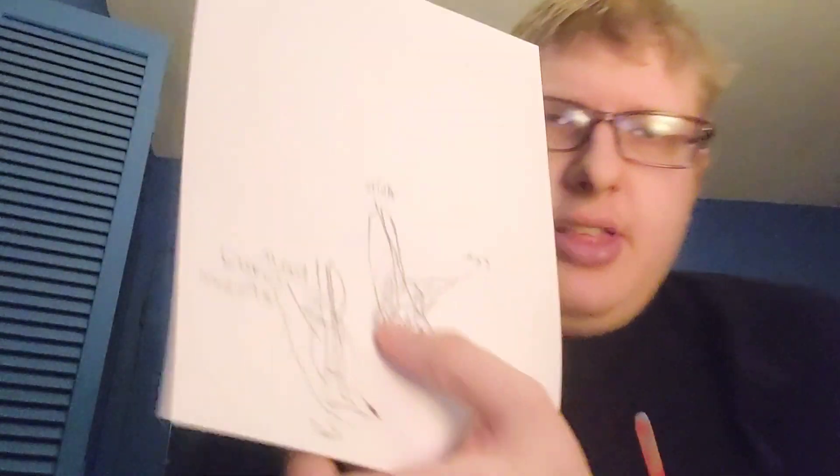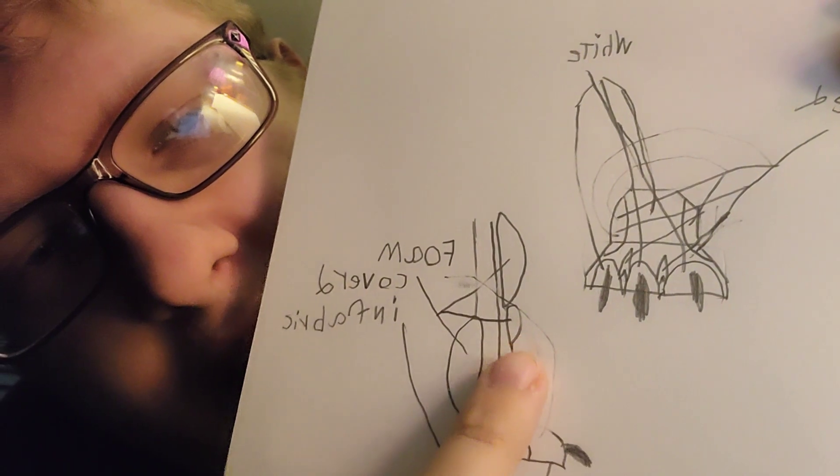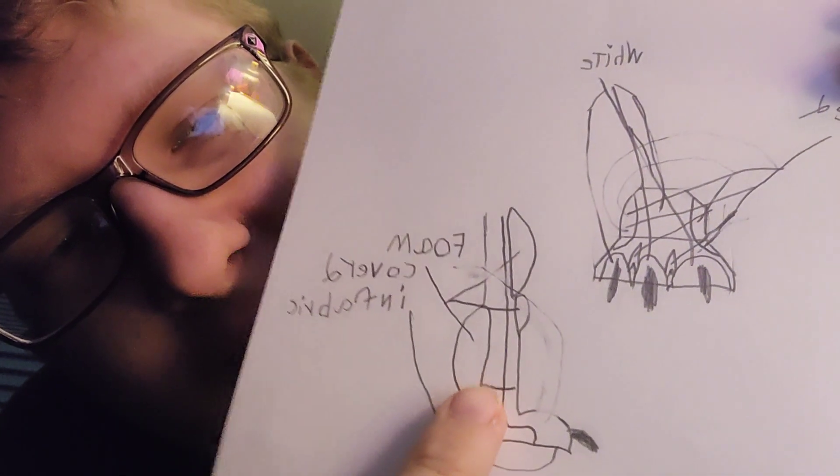Now this is where the foam is needed the most. The foam is needed in the back of the heel, from the heel up to the knee. And the knee has a feature too — see the knee right here? That's gonna be there. And that's the back of the calf of the leg.